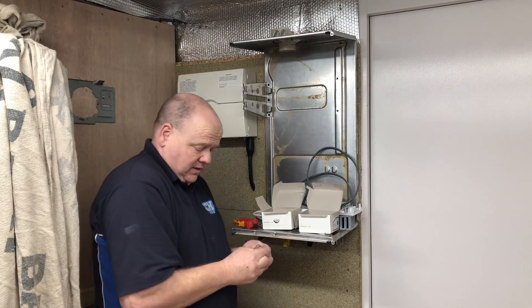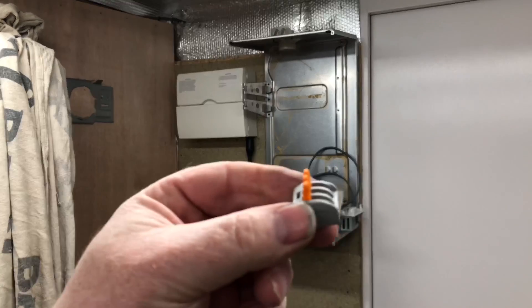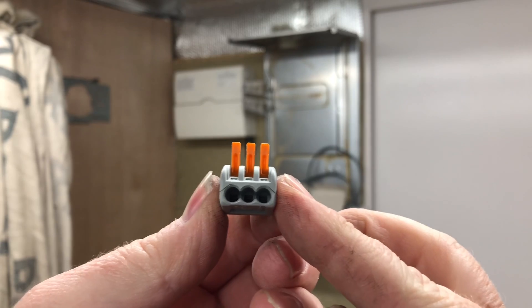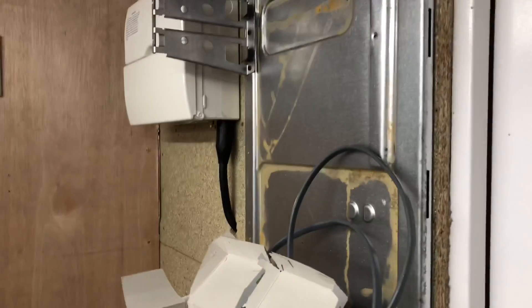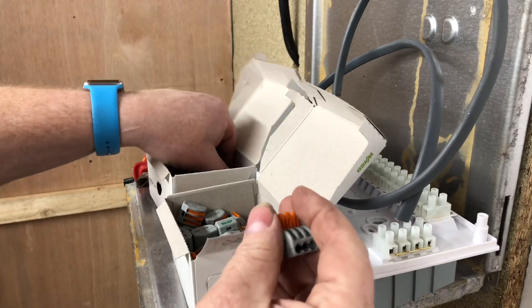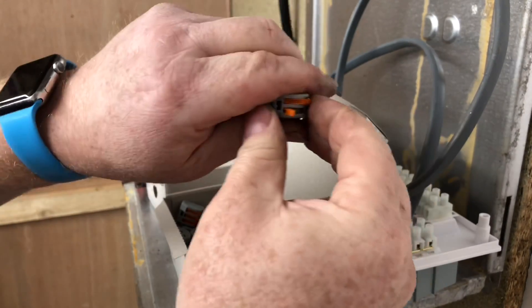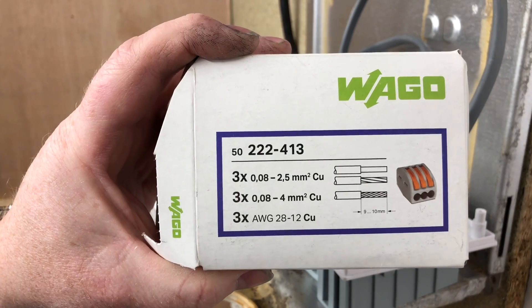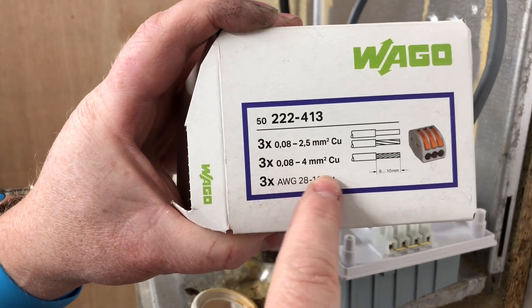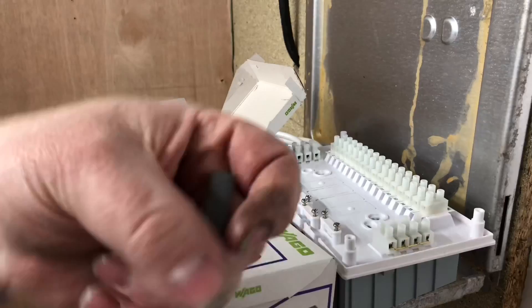So what you've got here - they just click apart like that. Then you just slide your wires in there. That's the three-way one and that's the two-way, and you just pull them apart - they are a bit stiff. They're reusable as well. If we have a look on there, it tells you the size of wire you can use, the different sizes, and also the different types of wire that can be used.